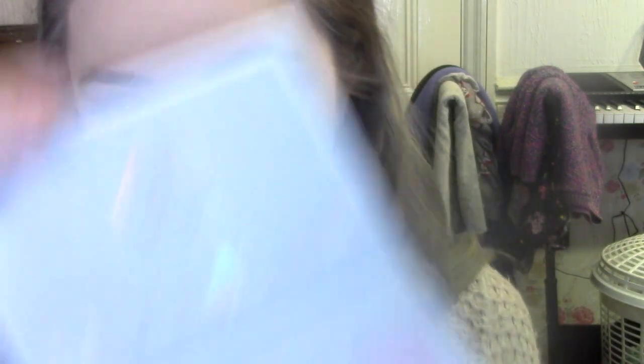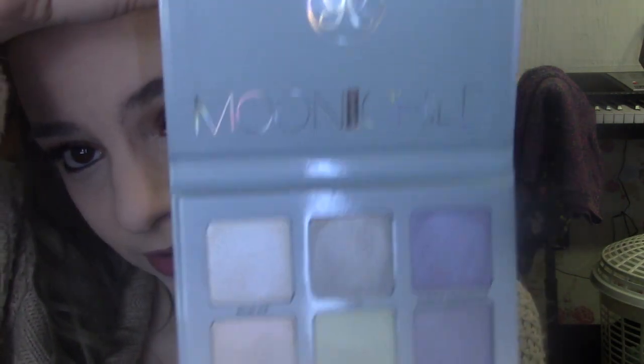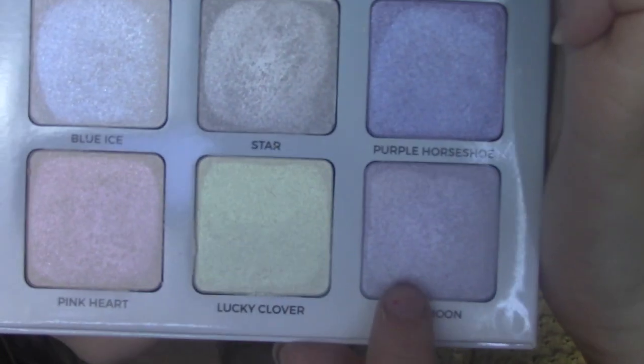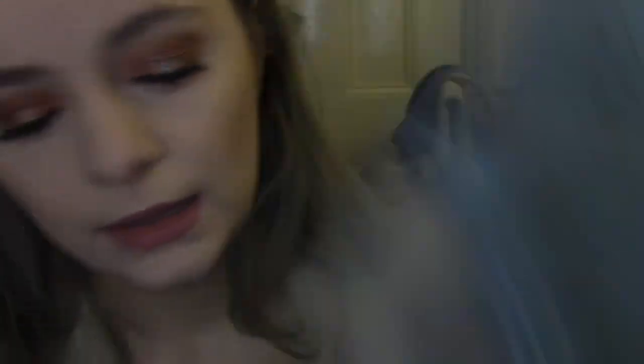Okay, so we've finally got a new makeup item to try. I was kindly gifted the Anastasia Beverly Hills Moonchild Glow Kit, which I had been wanting for ages. It looks absolutely stunning — so damn beautiful. I love these colours; they're so pretty, icy, and holographic. I'm just going to make sure my highlighter brush is clean. There are too many good shades to choose from, but I think I'm going to go with Blue Moon and use it on both of my cheekbones.